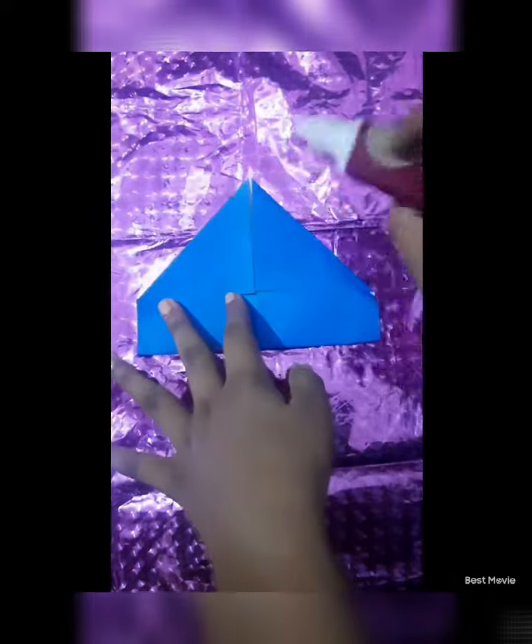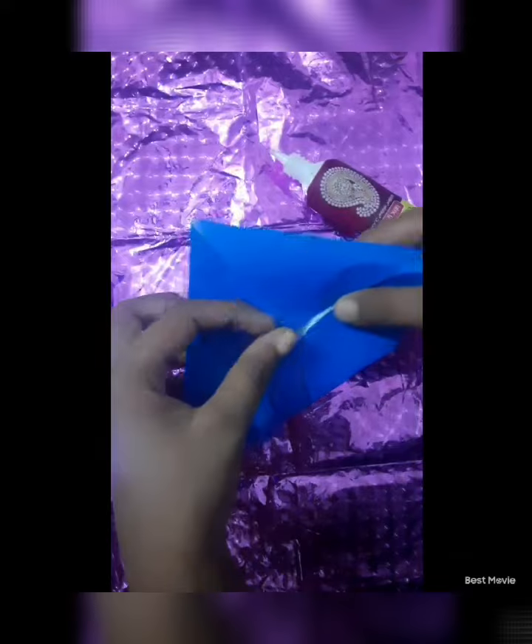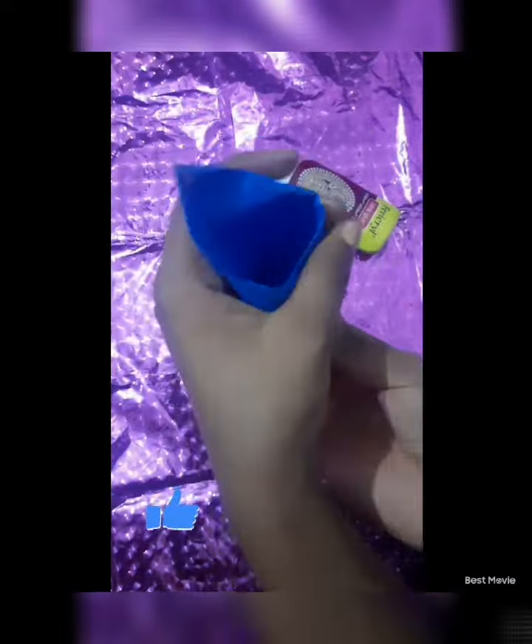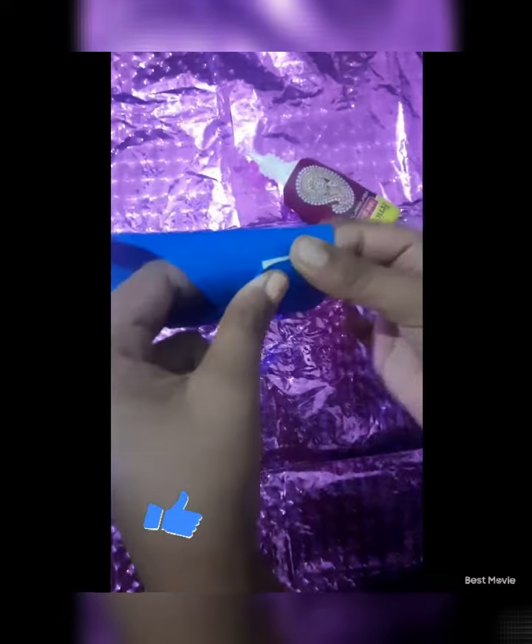Now I will take the help of glue and fold the sheet into a cylindrical shape, sticking it up with the help of glue.